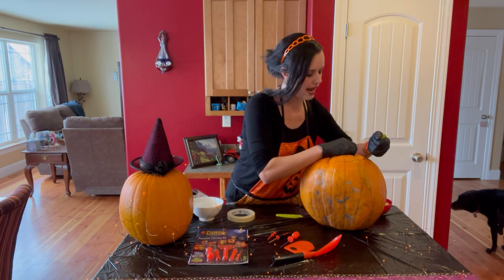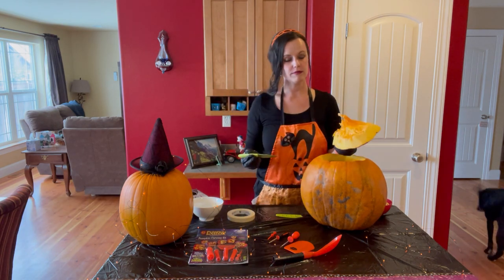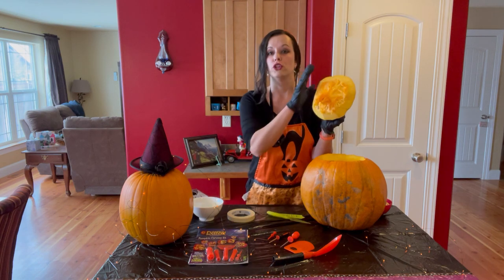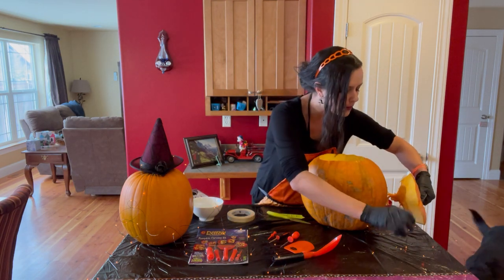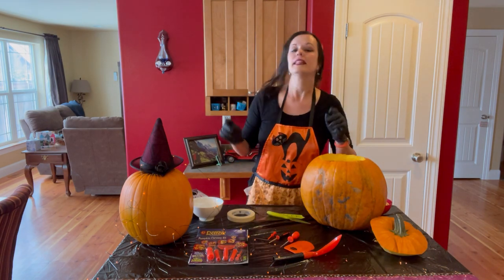You can see that here is the top of the pumpkin. You want to keep the top, so do not throw it away — save it for later.